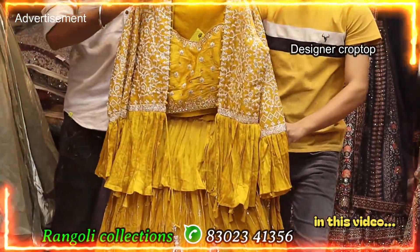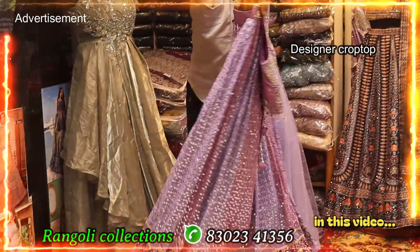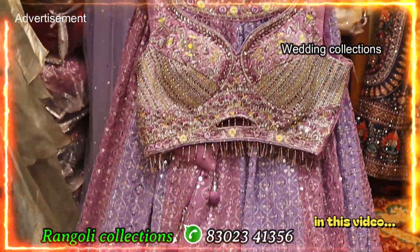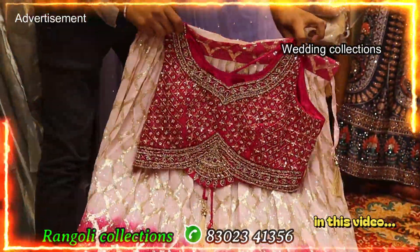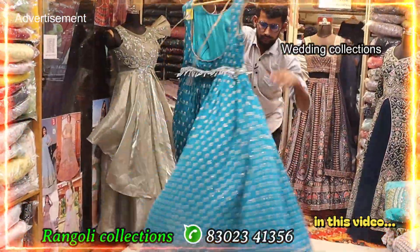Crop top — unique concept, full sequencing, double shade. Proper hand working, one day patina — sequencing, full flare, with sequence and hand working top.